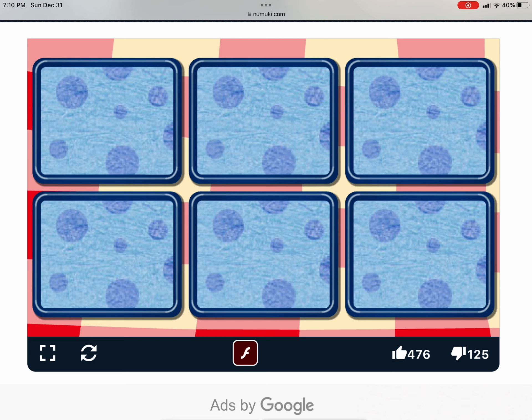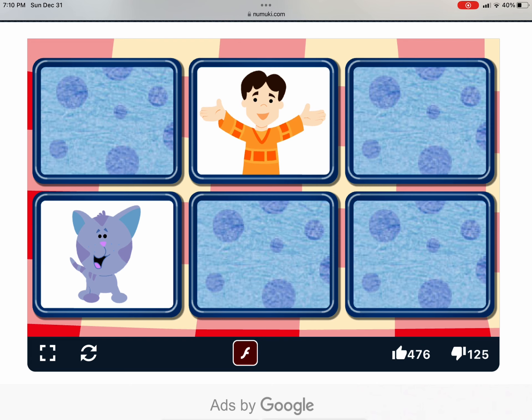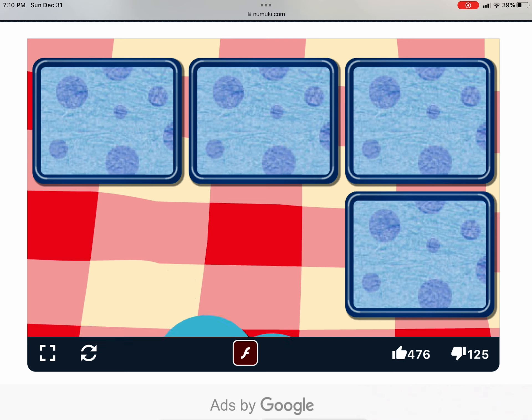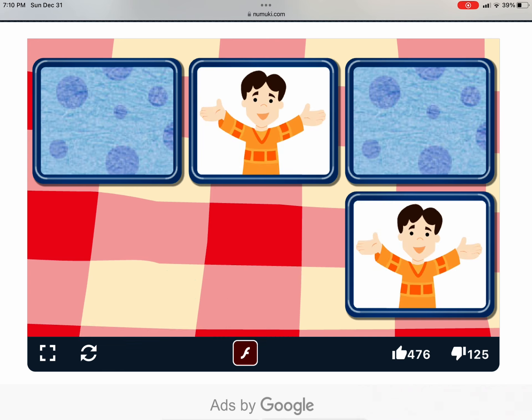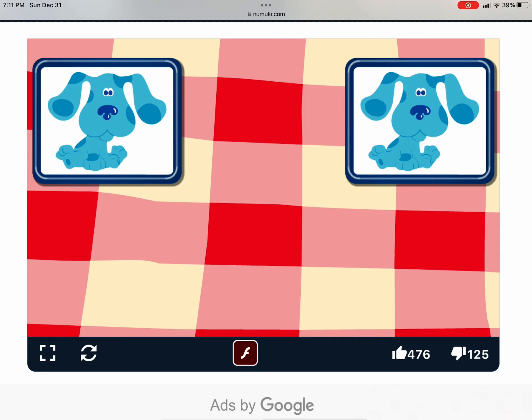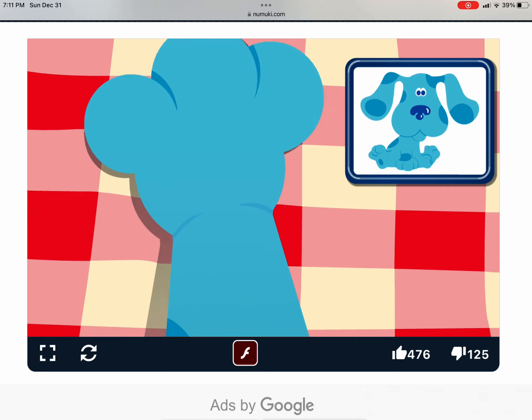Click two and we'll see if they match. Better keep trying. That's a match. Look at that.